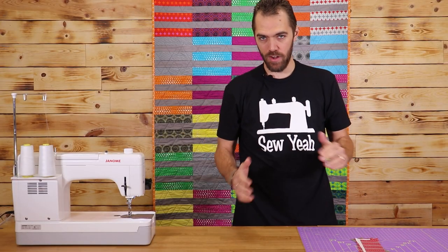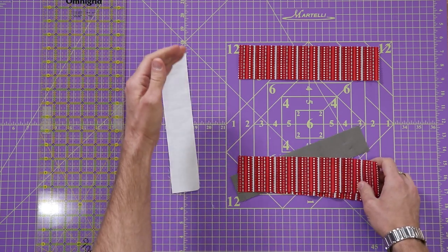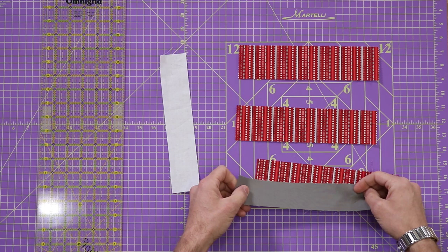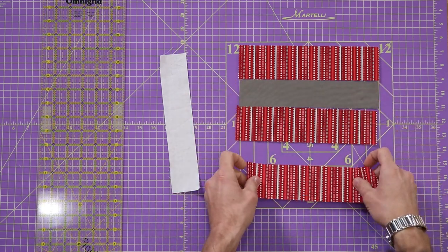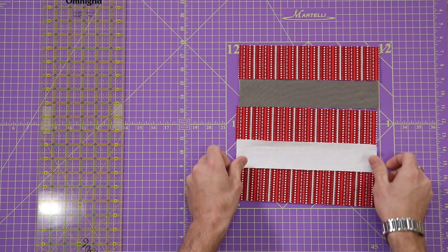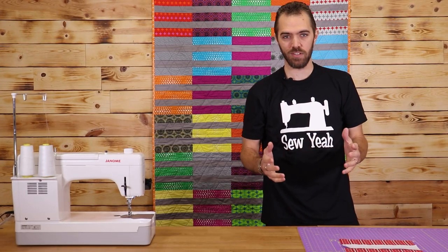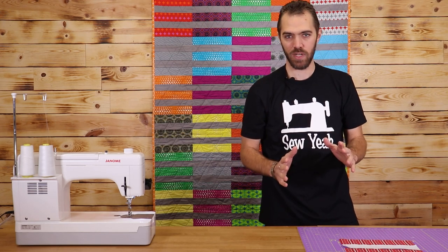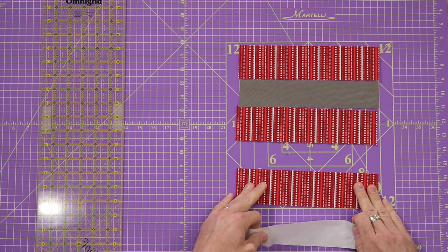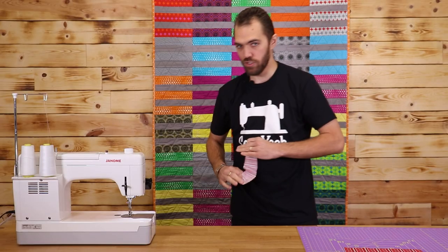Now we're just going to lay our pattern out. I've got some strips here. I used white fabric to show you what to do, but for the sake of the video we're going to use some fabric that has a little more contrast so you can see how to lay it out better. I've got my red from my layer cake and then I've got my background fabric. I also decided to mix it up and used two different colors of background fabrics — a dark and a light — just to add a little more flair to this particular quilt, but again totally personal preference. So what I'm going to do is take my first piece of layer cake fabric and my first piece of background fabric, lay them on top of each other, and go ahead and sew them together.